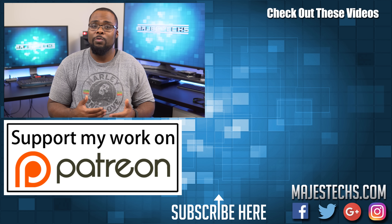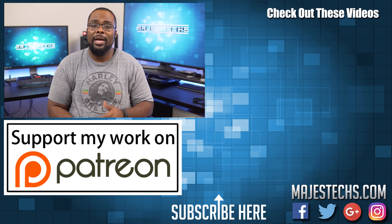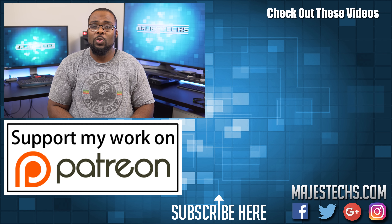But that's gonna do it for this video guys, hopefully you found it helpful. If you did, go ahead and mash that like button for me. Don't forget to subscribe to the channel and hit that bell notification so you don't miss anything. Thanks for watching guys, and I'll see you in the next video.